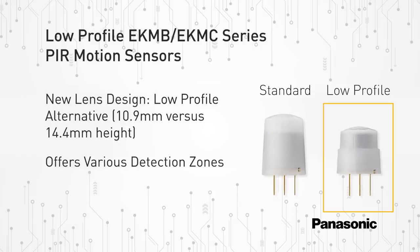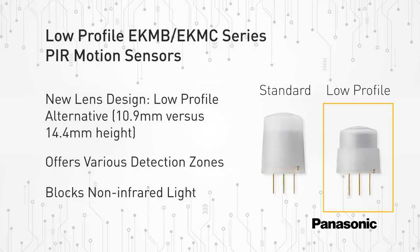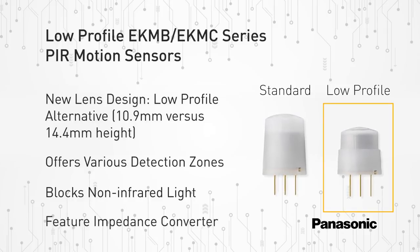The new low-profile PIR motion sensors consist of a lens that creates various detection zones. It offers an optical filter to block non-infrared light and features pyroelectric sensing elements and an impedance converter to get an electrical signal. In addition, Panasonic also integrates an amplifier and comparator circuit on the same chip, all densely packed inside the stem block.